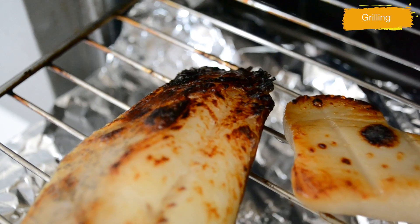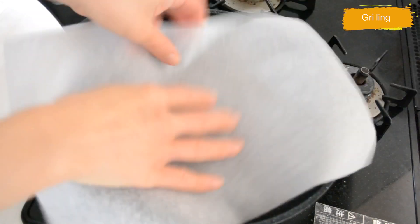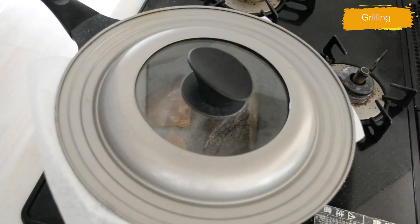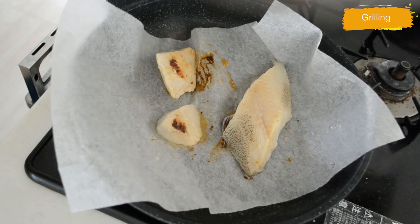If you don't have a griller, you can do it in the oven or in a frying pan with the lid on. Line a piece of parchment paper in the frying pan, press the fish down, and cook on very low heat with the lid on — five minutes, then flip and cook another three minutes. It may not look as good as the griller but you can still cook your fish with no failure.